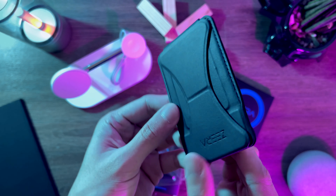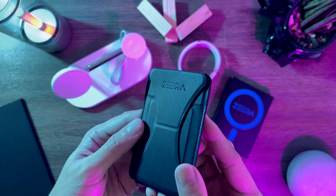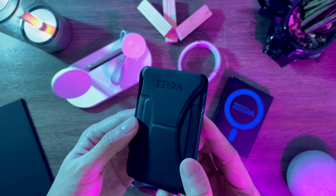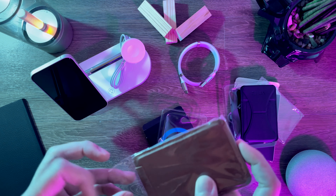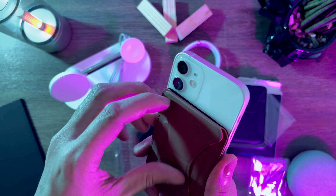Next up is the MagSafe Wallet kickstand. It comes in two colors: black and brown. Here is the black version — it has the Xero branding on the side that is visible to people. Here's the brown version, which is my personal favorite. Here's the card slot.